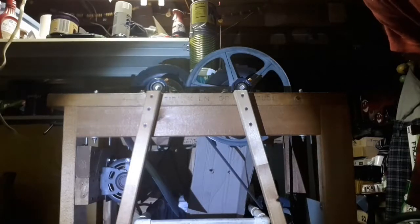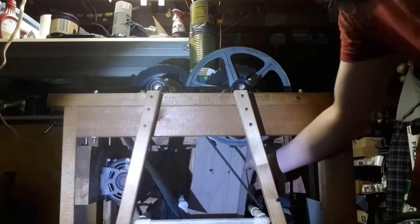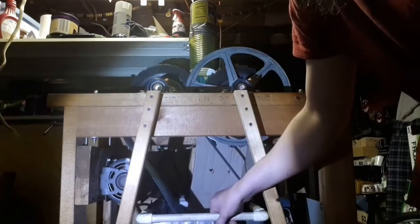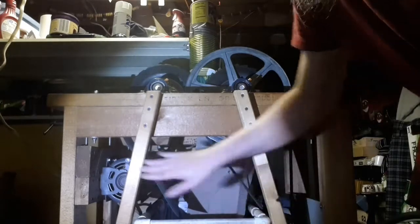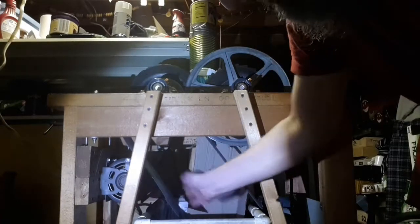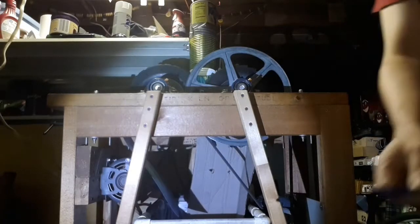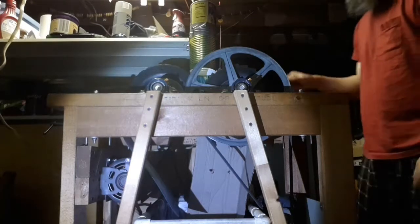Good afternoon folks, we're here with the pop can crusher again. Got the cardboard to protect the motor and to make sure that it goes into the hopper holder, which does fit between the braces. I also have a plastic part here to protect this motor and to make sure that the cans go into the hopper. We will try now to crush some cans and see how it works.